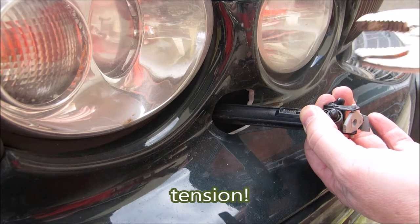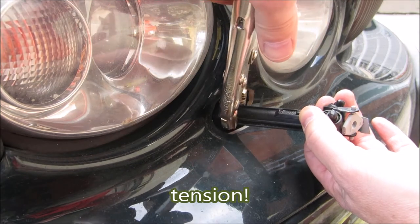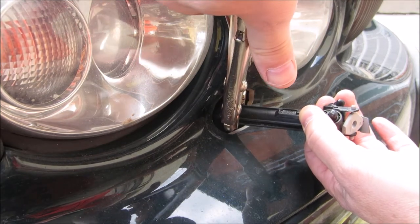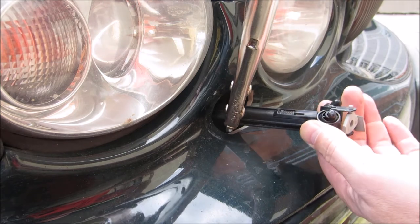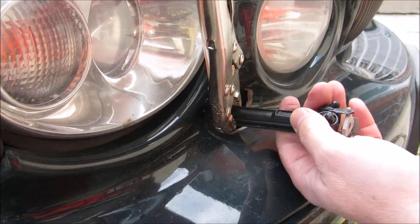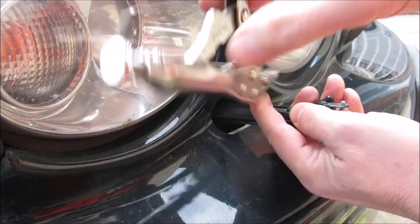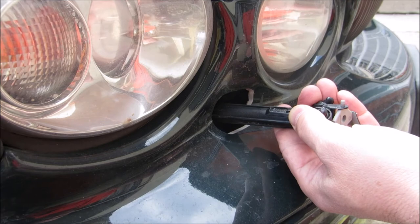Now it's under a lot of pressure. I've got pre-sized mole grips — vice grips in North America — and I just crimp that and it stops the retract, or it should stop the retract to a point. I'm going to reposition that because it's not in an ideal spot.